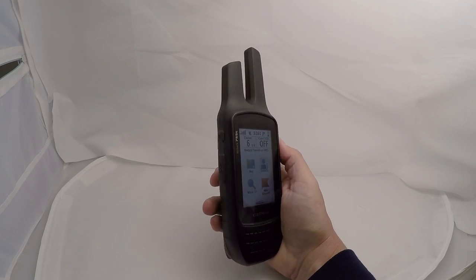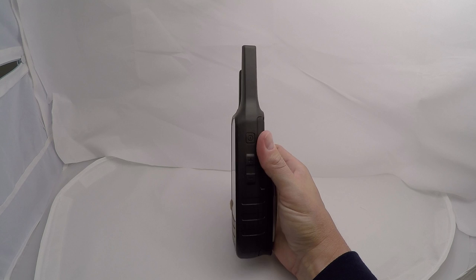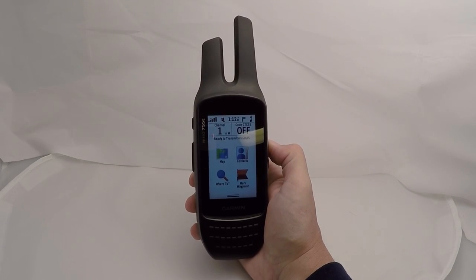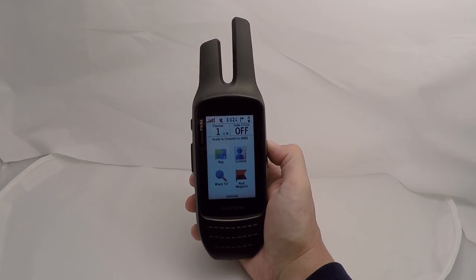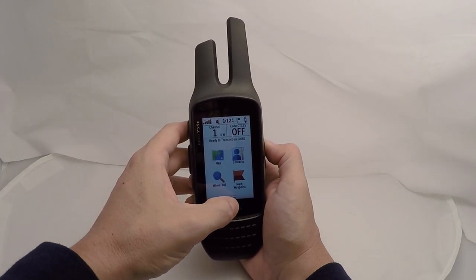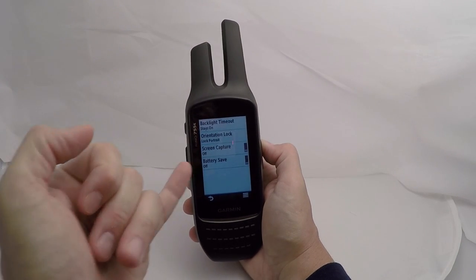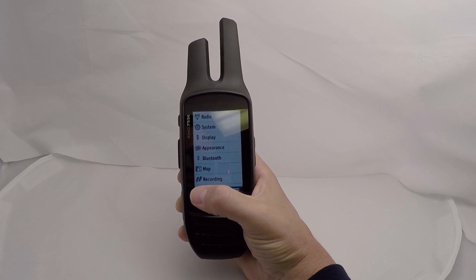Some of the physical specs of the Rhino 755T: the dimensions are 2.6 inches by 7.9 inches by 1.6 inches. The display is a three-inch touchscreen diagonal and it weighs about 12.3 ounces with the battery pack included. The battery pack is a removable rechargeable lithium-ion battery. Because you're using a GPS and an FRS radio together, that battery can drain pretty quickly. They say it lasts up to 14 hours, but you can go into setup and turn on battery save to extend your operating time.